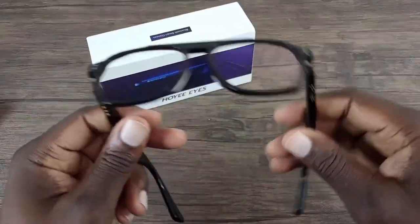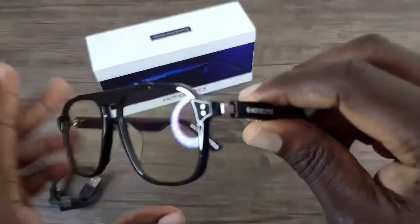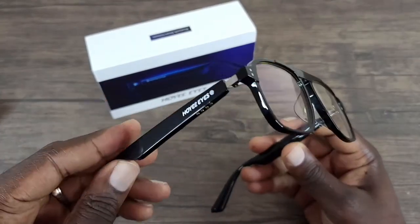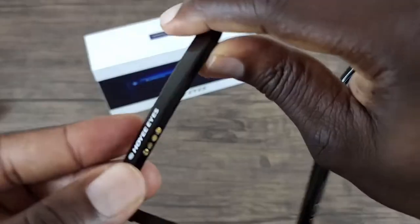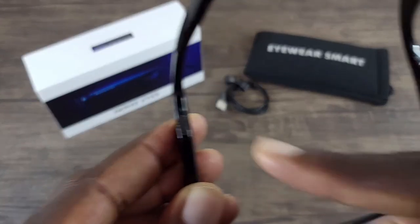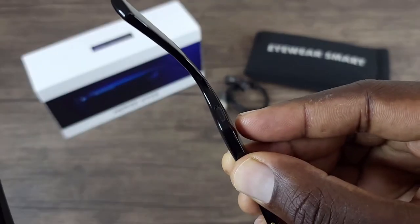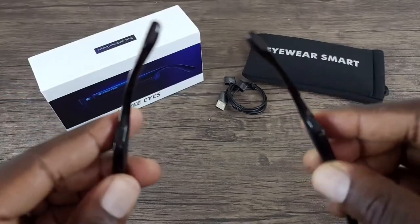So the way this works: in the arms, there are speakers. When you wear these, the sound will travel right from the arm into your ear without covering your ear. It also has APTX built into it. At the bottom, this is where you would charge both arms. You can see one speaker on one arm, and the other speaker on the other arm — both speakers travel the sound down to your ear so you can hear it without having your ears covered.